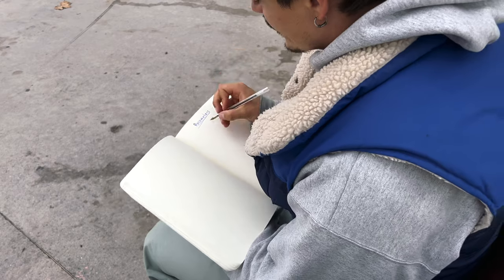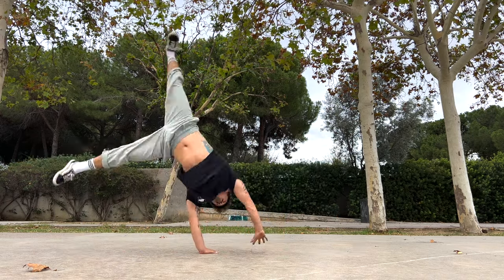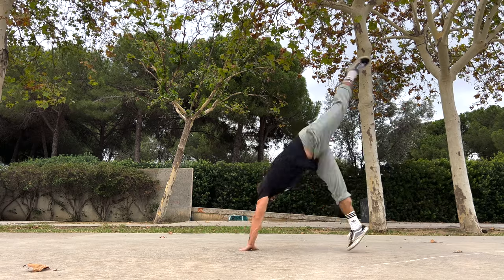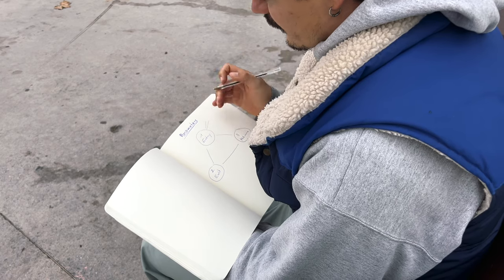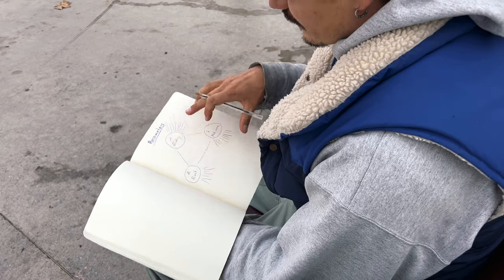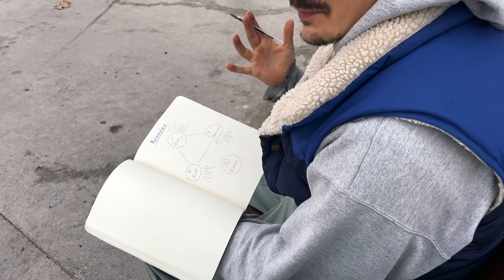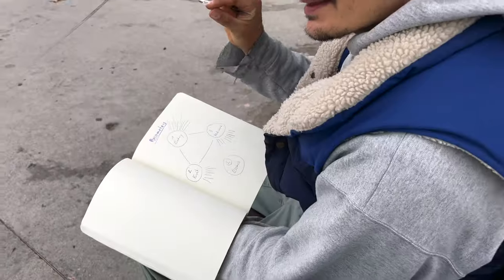Let's look at these parameters. Number one: the entry of a move — how we enter a move dictates how it will look and feel. Number two: the exit — also dictates how it will feel and what we can do with it. Number three: mid-move — what happens while we are doing the move itself. We can already find thousands of options. And a fourth option: take the essence of a movement and apply it somewhere else, really bending the rules as far as possible.